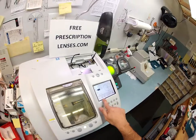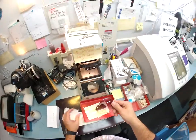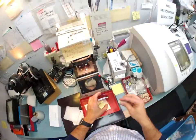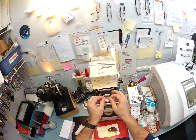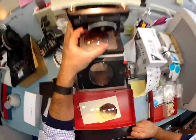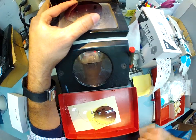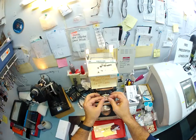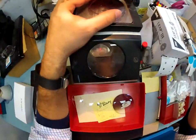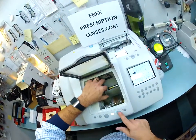Let me pull out your lenses — that is your left lens, this is your right lens. I'm going to line it up. I need to put a block on there to hold it in place while it is cutting, so I'm going to attach a double-sided sticker to your lens and line everything up perfectly — get that optical center just right. Then I'm going to put your lens into the chuck. Hello chuck.